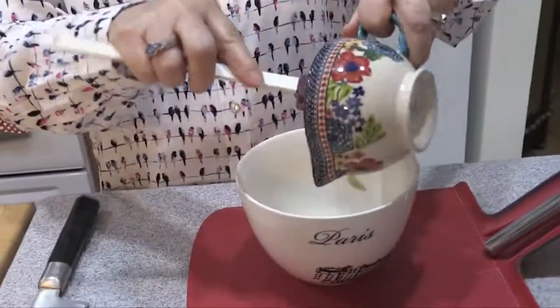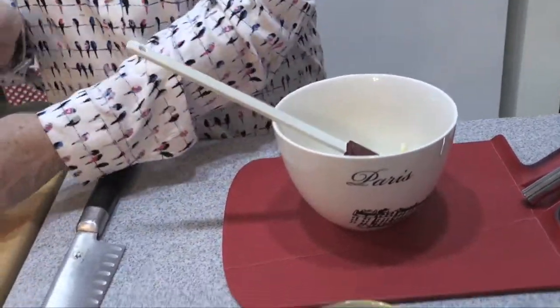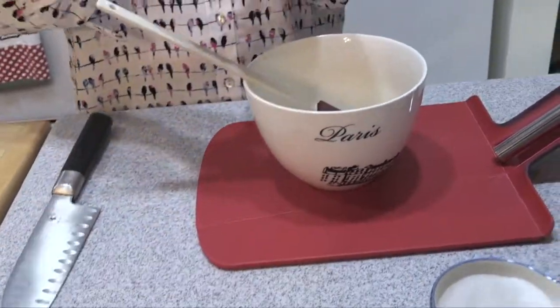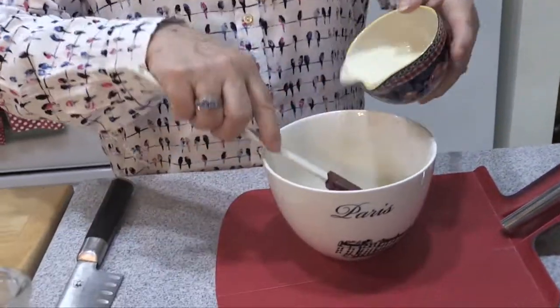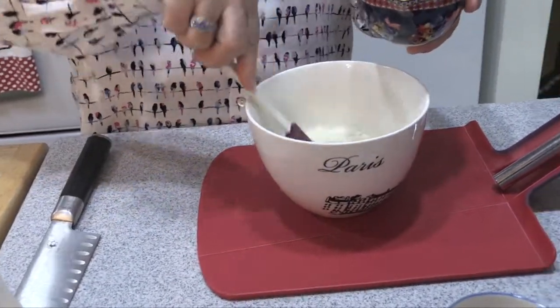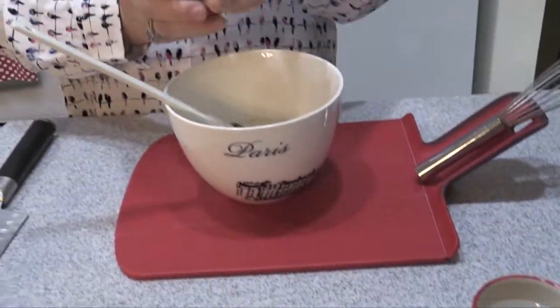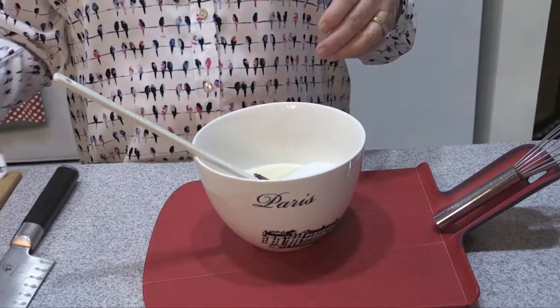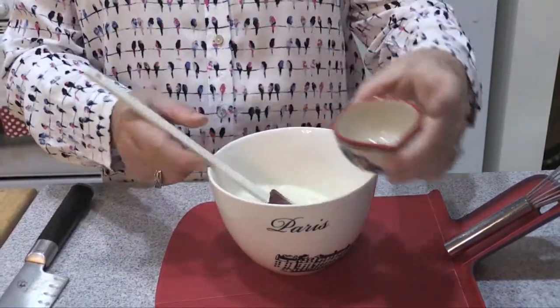We're going to make our dressing. I'm starting out with a half cup of mayonnaise — it's a New England based recipe. Then we have a quarter cup of milk and a quarter cup of buttermilk, which gives a nice liquid texture, and the buttermilk adds a nice little tang. Then a third cup of fine sugar, and two tablespoons of white wine distilled vinegar. I'm also going to add some fresh lemon juice.